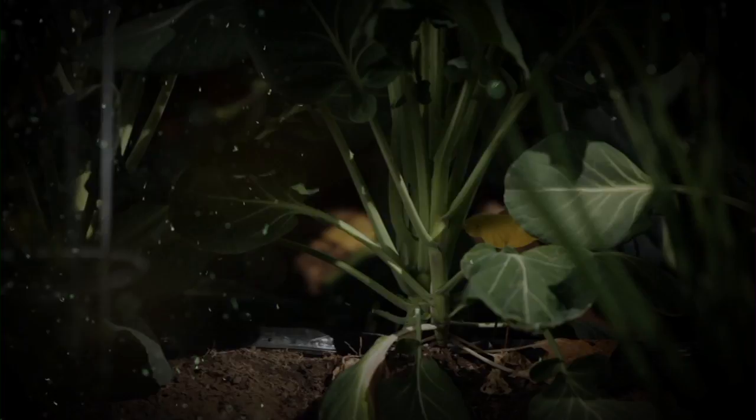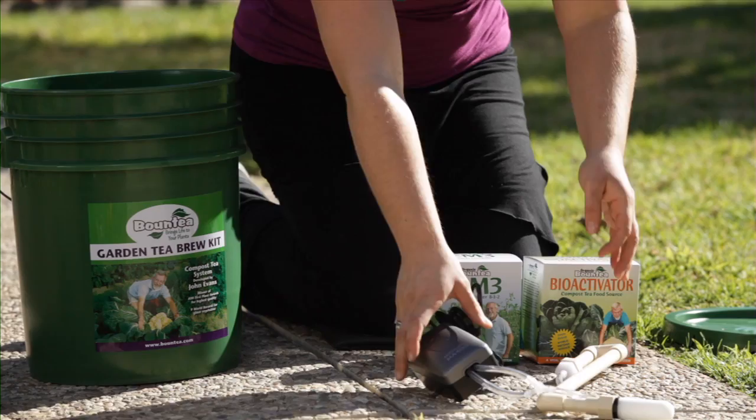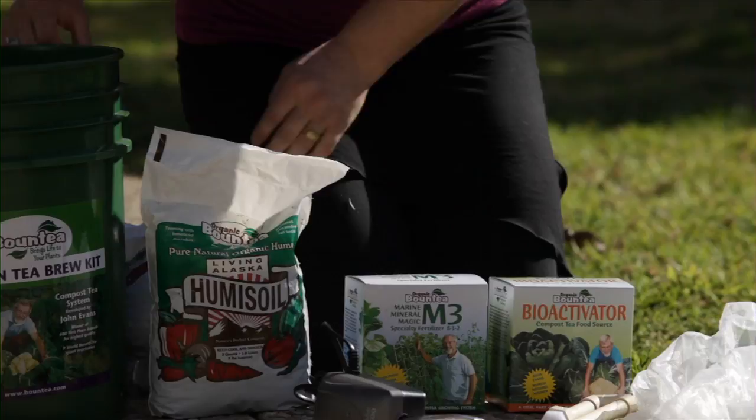Here we are in this lovely backyard garden. I'm here to describe to you the Bounty Garden Tea Brew Kit. It's everything that you need to start brewing Bounty and have a great garden. We have in here the Bounty Bioactivator, Marine Mineral Magic or we call it M3, a diffuser unit and air pump, a strainer bag and three bags of Alaskan humus soil, and your gardening pail.